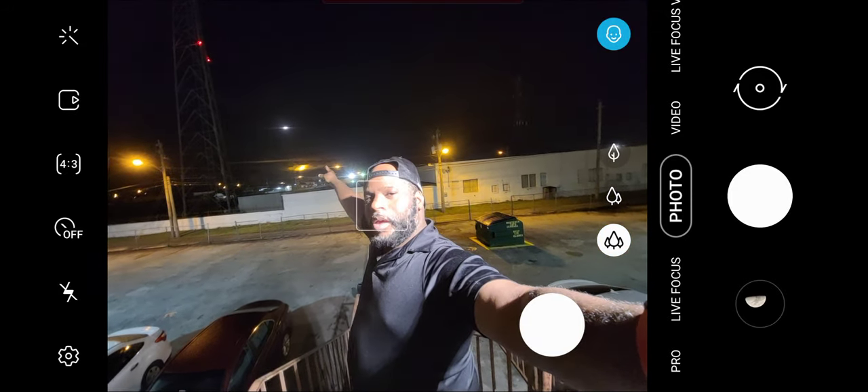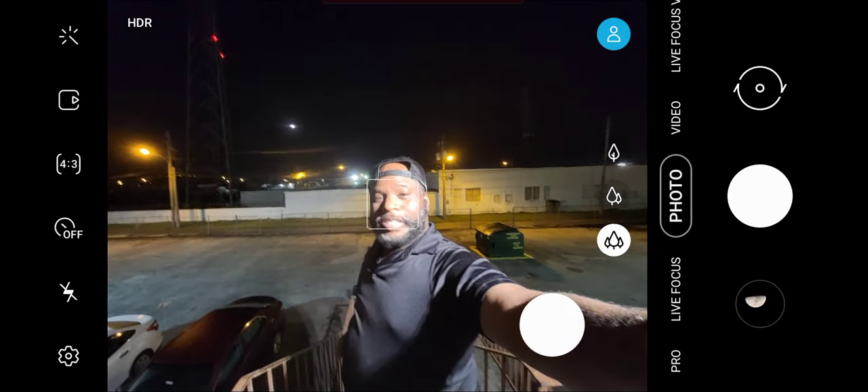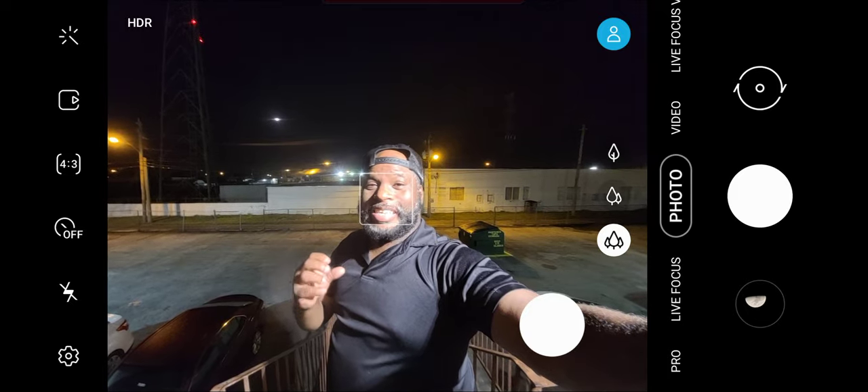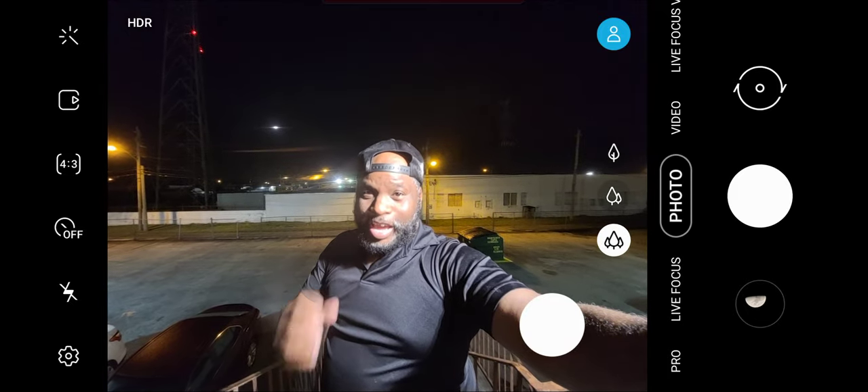I'm going to show you what space zoom does. You gotta zoom in to the moon, and I want to show you how good the sensor is — how clean and awesome it is. Watch this.